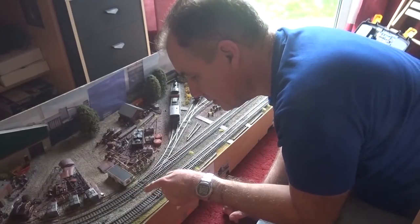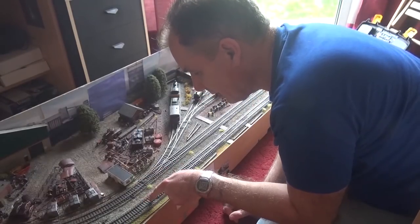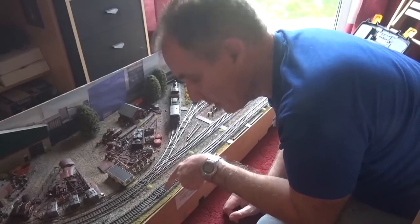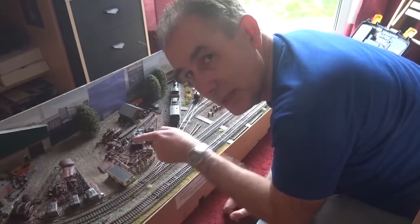I noticed the train kept stopping on the joint and I got it to simulate that by letting it run further down the track and then pushing down on the joint, and sure enough it would stop. So I knew I was breaking the electrical connection there because the power input is here.